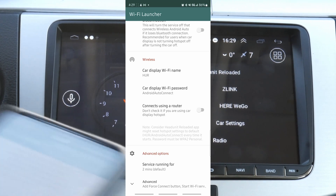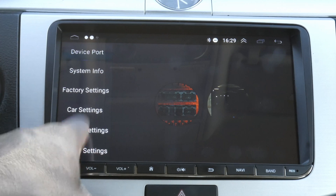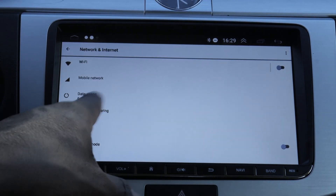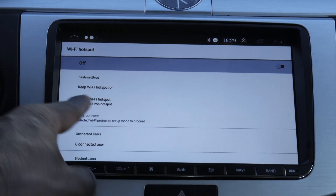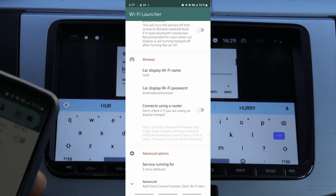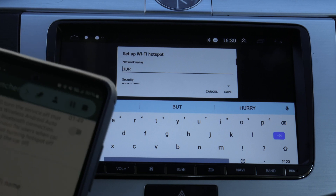At this point we are going to go on the car settings — go to settings, Android settings, then settings, network and internet, hotspot and tethering, and then click on Wi-Fi hotspot. Here it tells you the car display Wi-Fi name is H-U-R and the car display Wi-Fi password is Android Auto Connect.